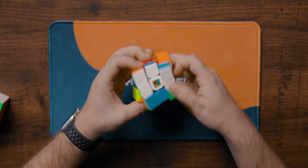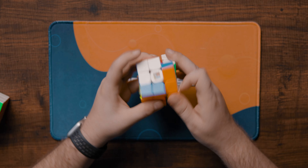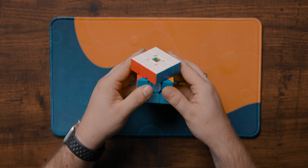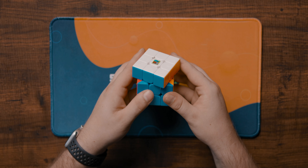And that's it for the features — there's no maglev, no core magnets, and no other built-in customization features. When it comes to performance out of the box, this cube is fairly fast but has a very dry and sandy turning feel. Corner cutting is just about 45 degrees with a bit of effort, and reverse is just under line to line.